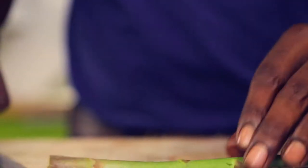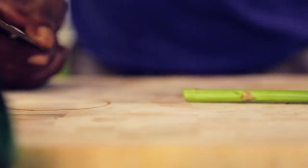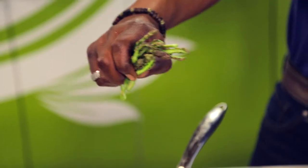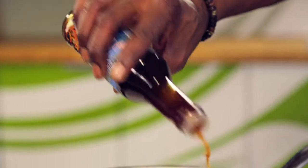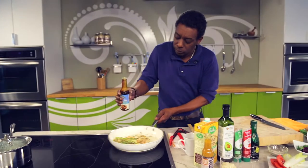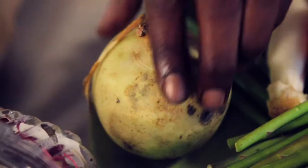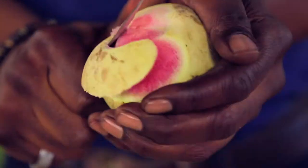Cut the asparagus where the woody part is and cut down the center. Add to the pan and mix well. Add about a tablespoon of coconut secret and some hot sauce of course. This combination is where the chemistry begins, and you'll create a nice flavor. Time to use your knife skills now.